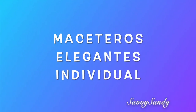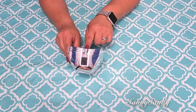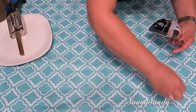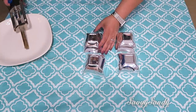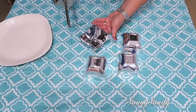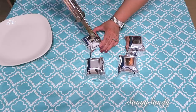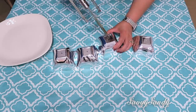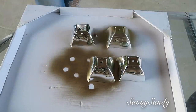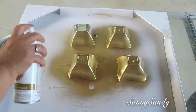Maceteros elegantes individuales. Aquí voy a usar estos platitos que son para postres pero muy elegantes, los que usan a veces para bodas, y pintura en aerosol de color dorada. Voy a comenzar por hacerles huequito a todos los platicos por la parte de abajo usando igualmente el cuchillo caliente. Estos maceteros los pueden usar para plantas naturales o plantas artificiales, por eso le hacemos el huequito para que salga el agua. Enseguida los pongo boca abajo para pintarlos solo por la parte de afuera. Quiero que quede con el efecto del plateado en la parte de adentro y el dorado en la parte externa.